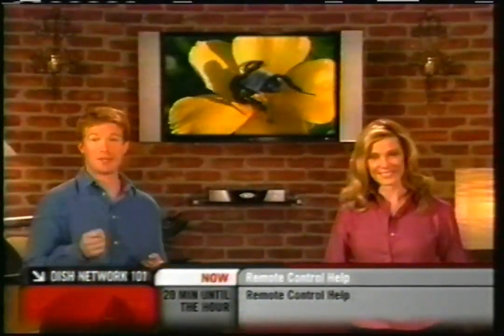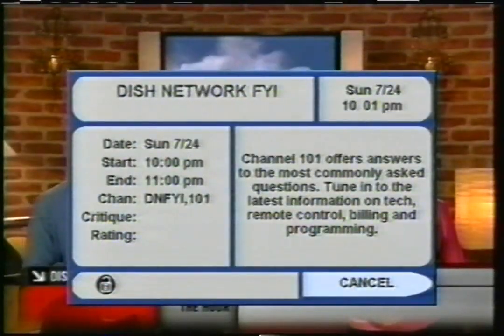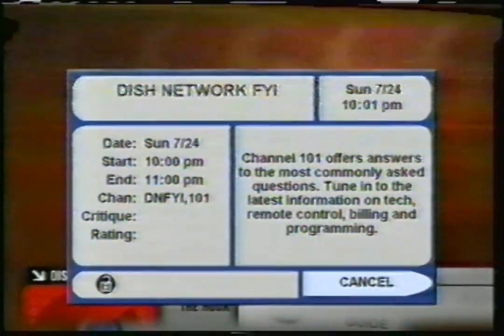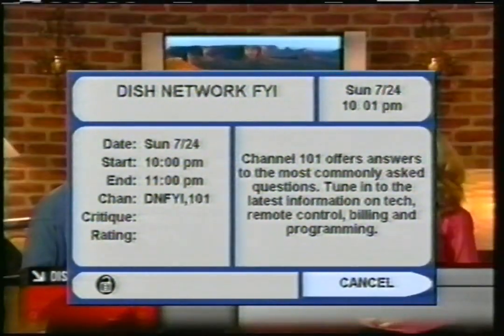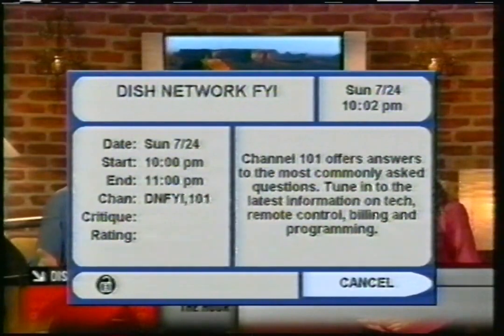Even DVD player — just tell it which device you want to control by pressing the mode button at the top of the remote. You'll know which device you're controlling because the mode button lights up each time you press a button. We'll get into setting up your remote for your TV in just a minute. The key is: when you're in SAT or satellite mode and change the channel, you change the satellite network channel. Now if you accidentally push the TV mode button and then change the channel, you might see static.